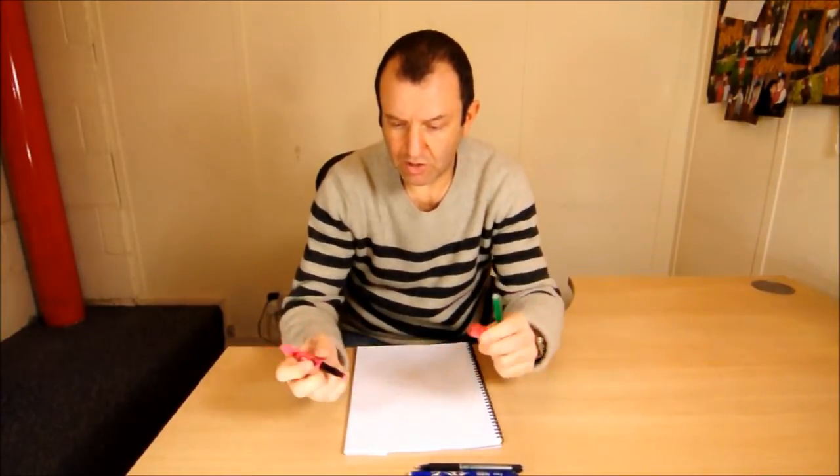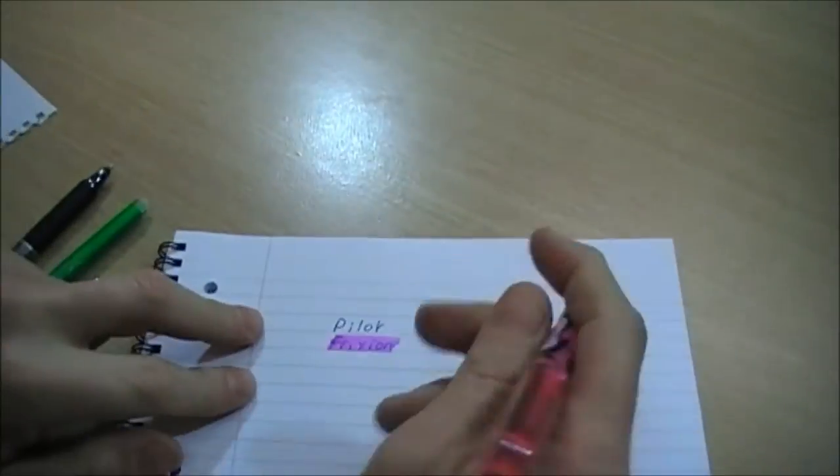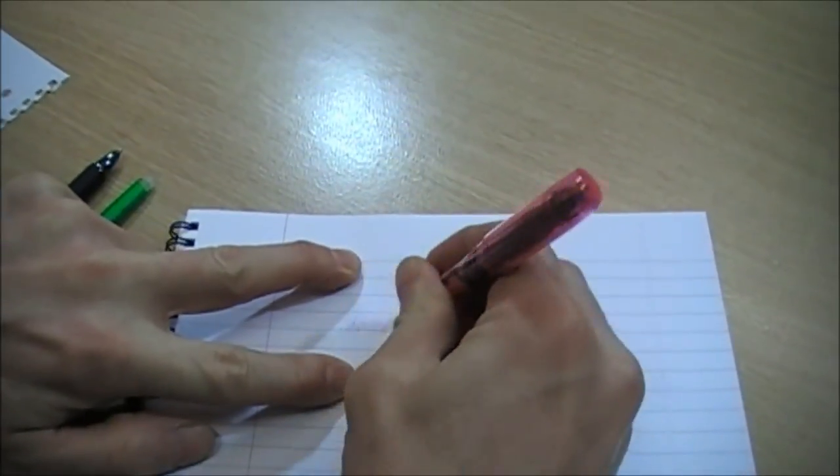What you do is you simply write on the pad as you would normally, whether that be in the office or at school, and then using the FriXion rubber at the end, you just rub it out.